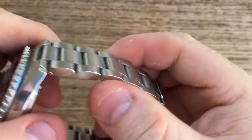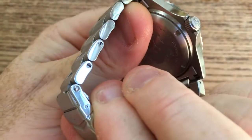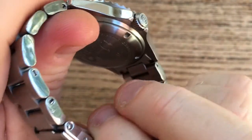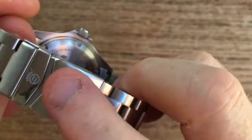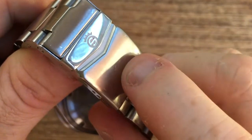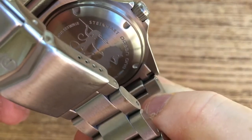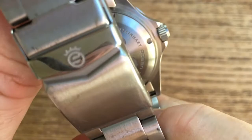The bracelet — fantastic solid links, screwed, so adjustment is a really simple procedure. Beautifully solid clasp, signed, and you can see there it does have solid end links as well as an edged back.